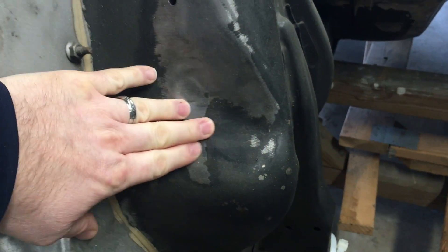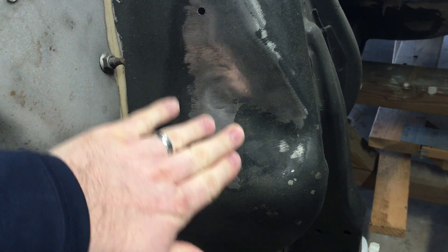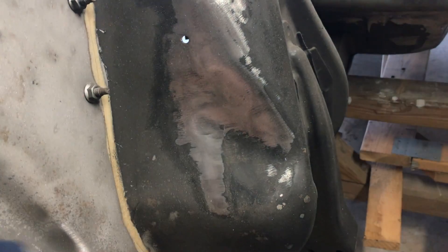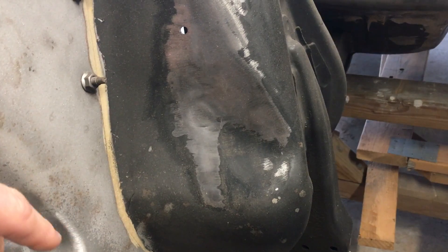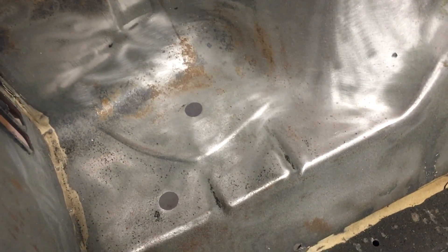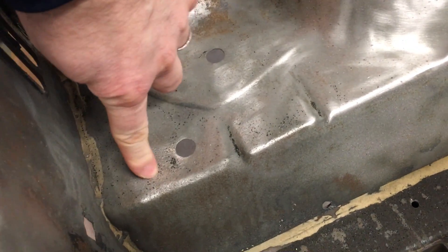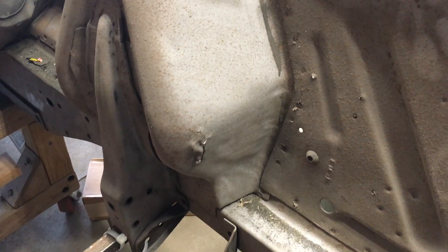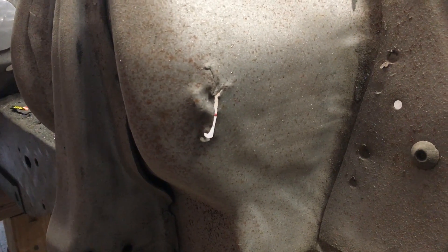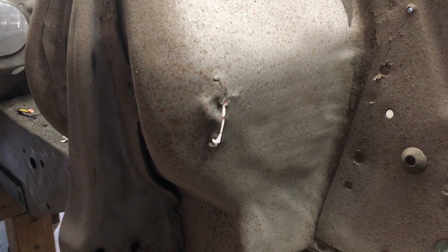I wonder if that's been beat up or if that's the factory shape — appears to be factory. My battery tray area is in pretty good shape; there's some pitting here but it's solid, I'm not worried about it. We're gonna go ahead and get started — this is probably a long video over several days as I get these things squared away, and I'll take you along with me.